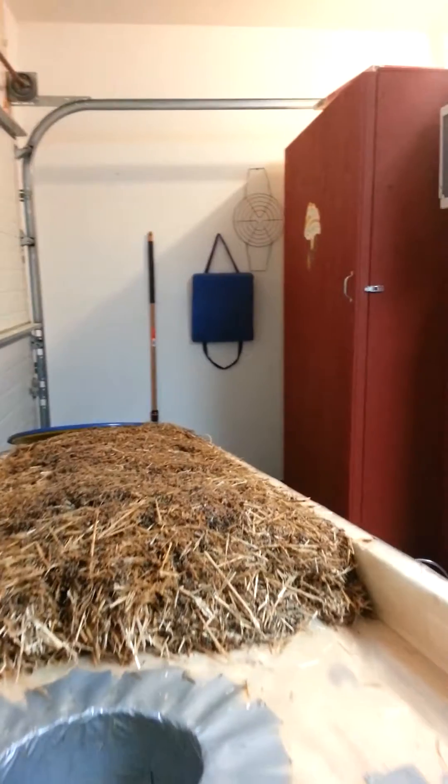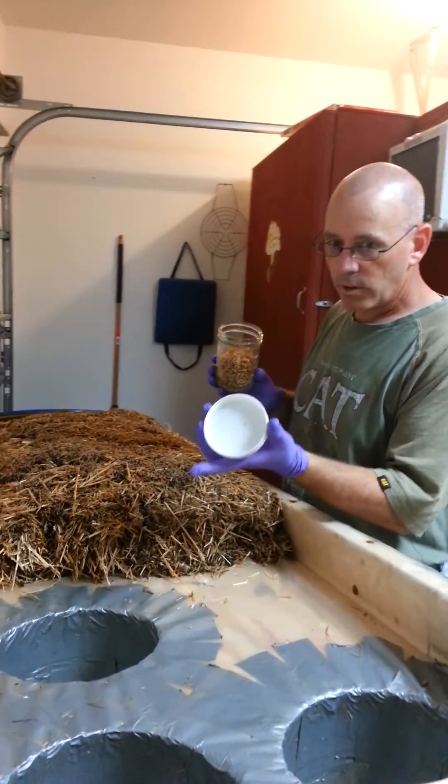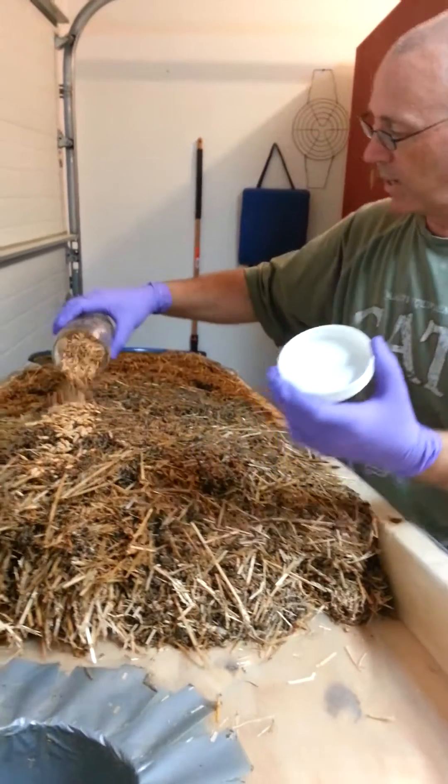So this is 54 pounds of pasteurized hay. We always give it a little sniff, and we look underneath the cap to make sure there's no green mold growing there. Usually if there's green mold, you're going to find it right there. And we just sprinkle it down in a row.